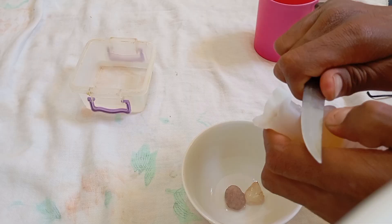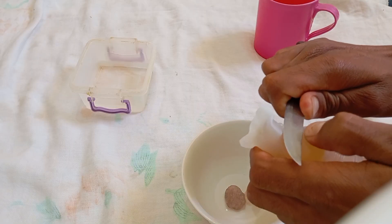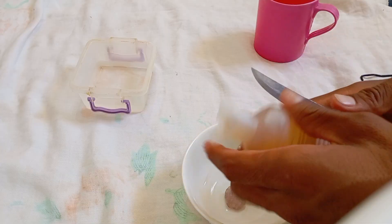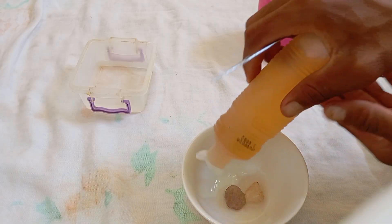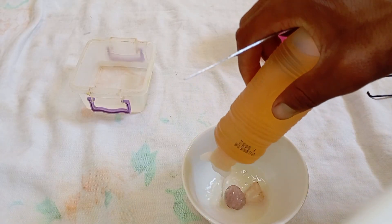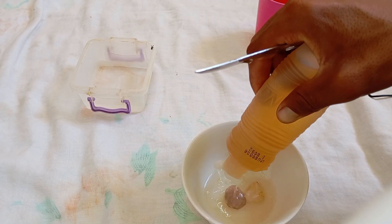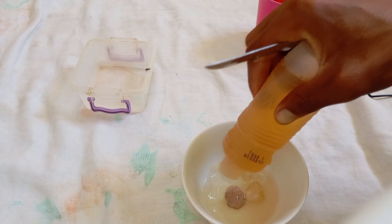Important notes: the vinegar test is not 100% conclusive, but it gives a quick indication. For more certainty, combine it with other home tests such as the water drop test, hardness test, or heat test. The most reliable way to confirm if your stone is a diamond is to take it to a certified gemologist or jewellery expert.